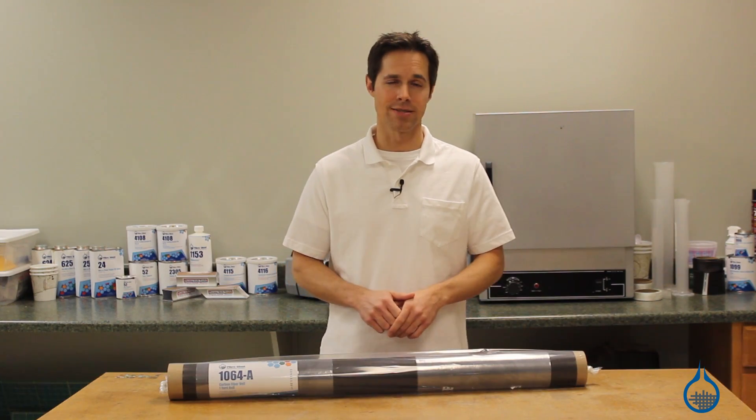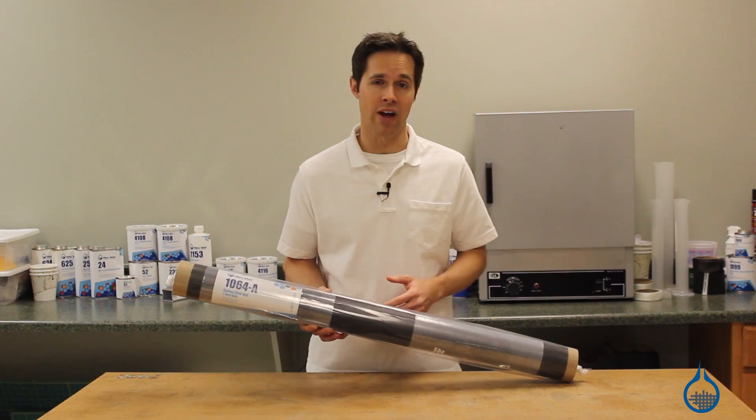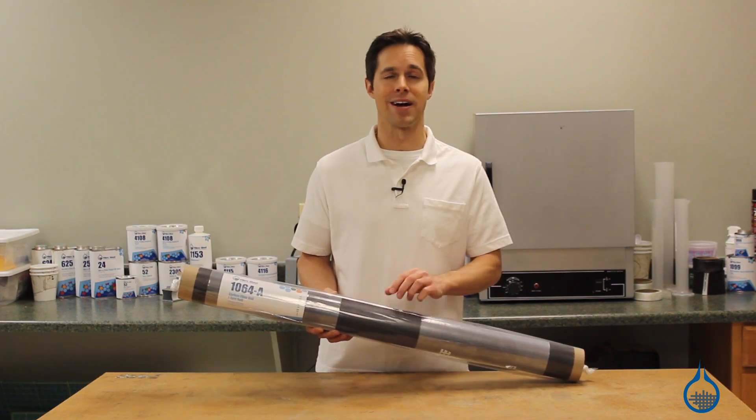Hi, I'm Steve from FiberGlast. Today I'd like to show you our number 1064 carbon fiber veil that you can find at FiberGlast.com.